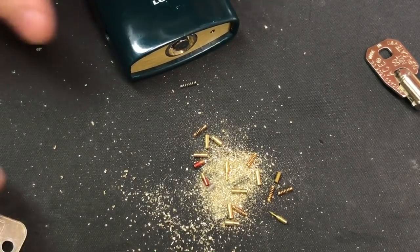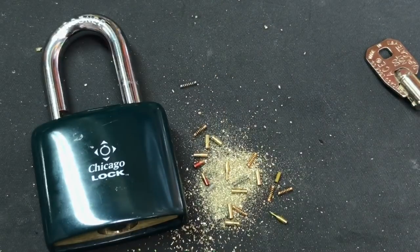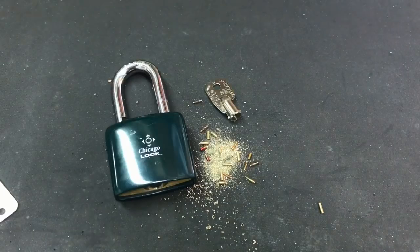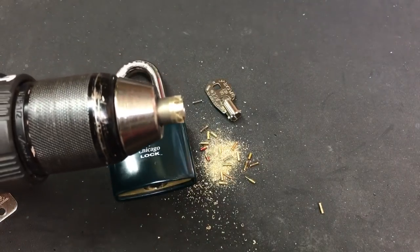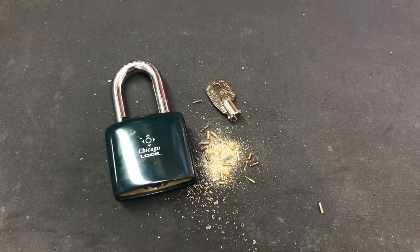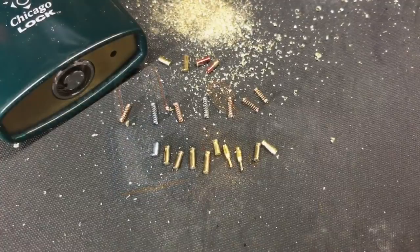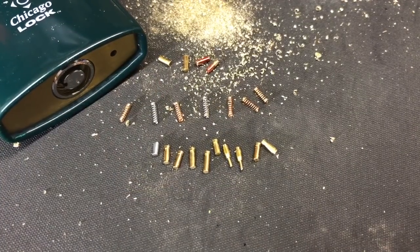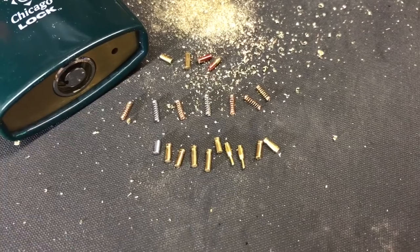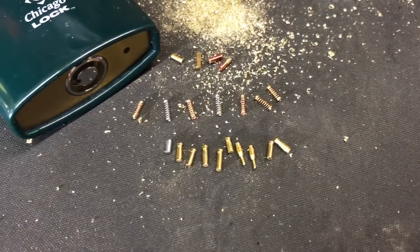So that has been a little demonstration of drilling out a tubular lock with a hole saw from A1 Security. If you have any questions or comments about this please put them below. If you like this video and would like to see more like it please subscribe, and as always have a nice day. Okay folks — I was cleaning up and took a closer look at the pins and springs that came out of this lock and I found a few things that were noteworthy.